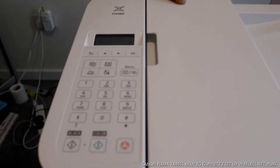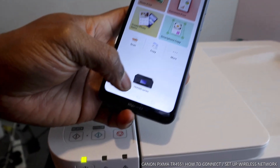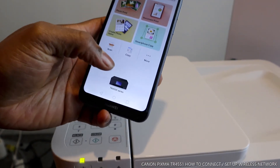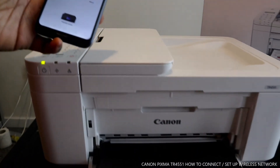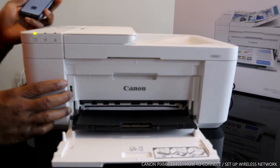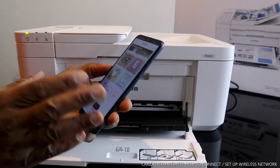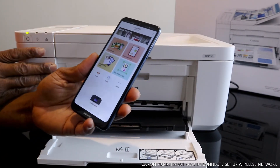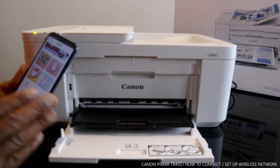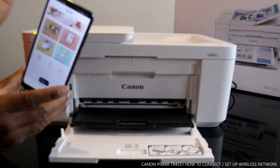The printer display now just shows 'Copy 100%' — it's ready. This printer is now connected to the Wi-Fi network. On the mobile device you can see TR4500 series, confirming it's connected to my home network. This is how to connect the printer to wireless. If you want to confirm it's connected, load the paper tray.